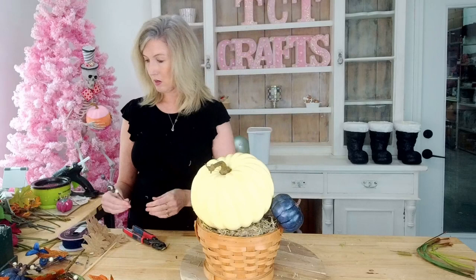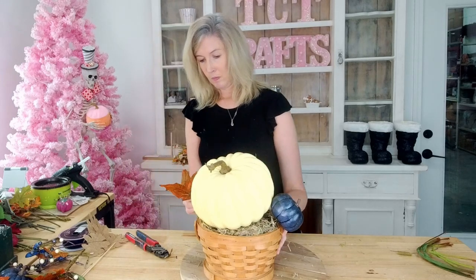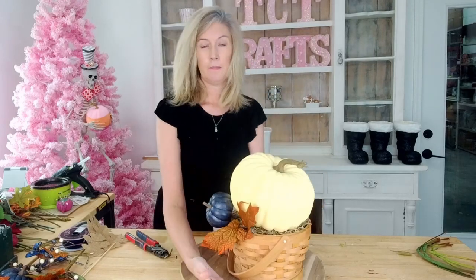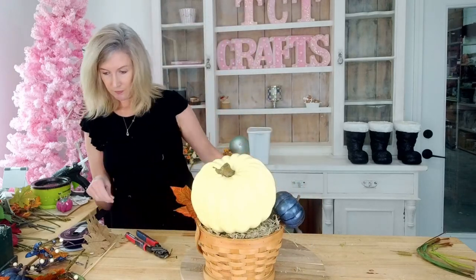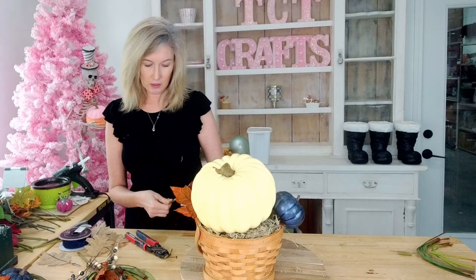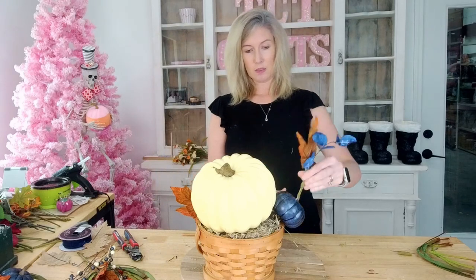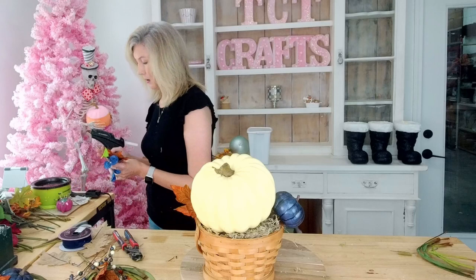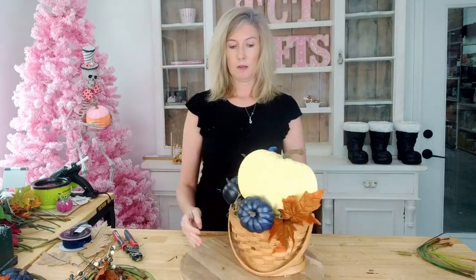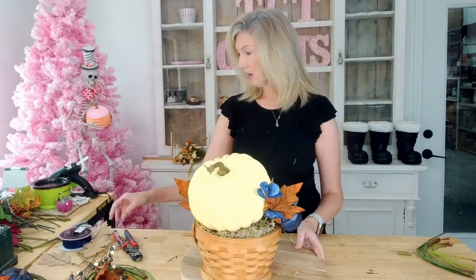Let's add a couple of our leaves. I'm going to add this one right here in the front. I'm going to leave a little blue piece on here and cut it down just a little bit. One leaf came down and to the side; this next one we're going to put up. I do want to add a bow, and I think we're going to add it right here. So let's go ahead and get our bow made.